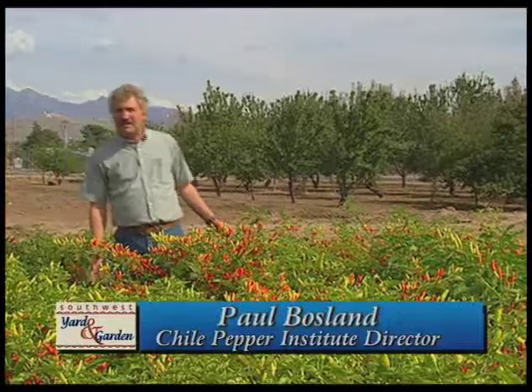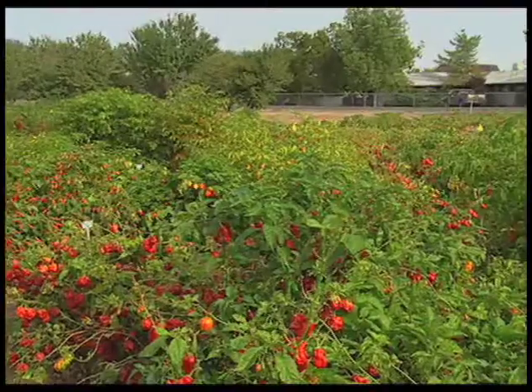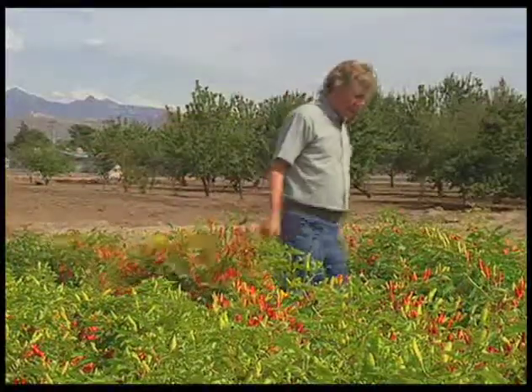Welcome to my chili pepper garden — well, not really my garden, but the Chili Pepper Institute's garden. It's our teaching demonstration garden. We have more than 150 different types of chilies out here to show you all the great diversity chili peppers have. I'm going to stroll over to the ornamentals and we'll start there.